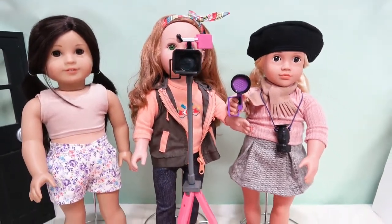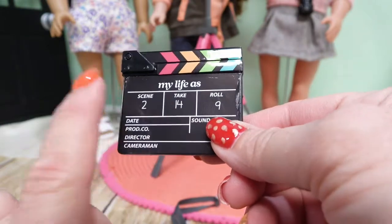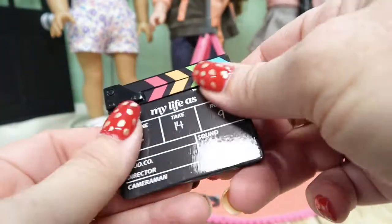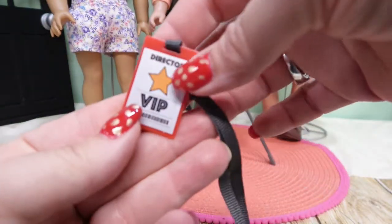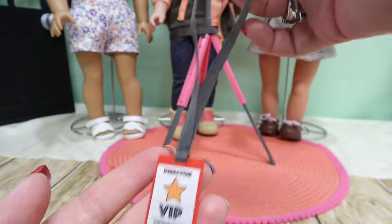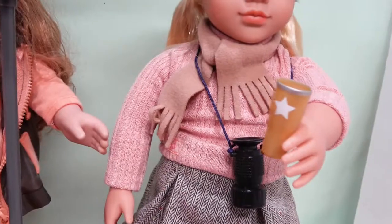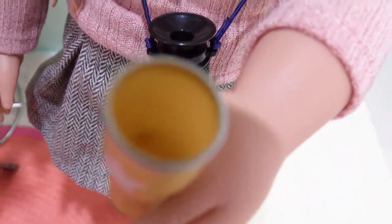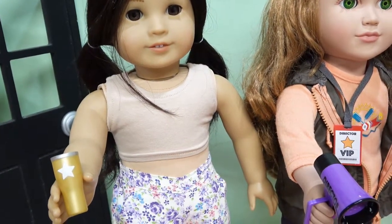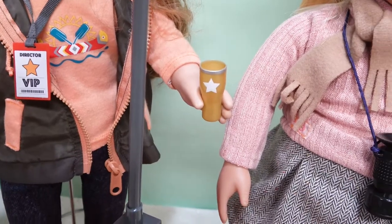We also have the clapboard with take, scene, roll, and date fields for them to clap to get started - plain on the back, shiny on the front. It comes with a director VIP tag with a velcro attachment to wear around her neck. Then there's the coffee mug - it's got a star on it, fits in the Our Generation doll's hand, the American Girl doll can hold it, and it fits very snugly and securely in the My Life As doll's hand.